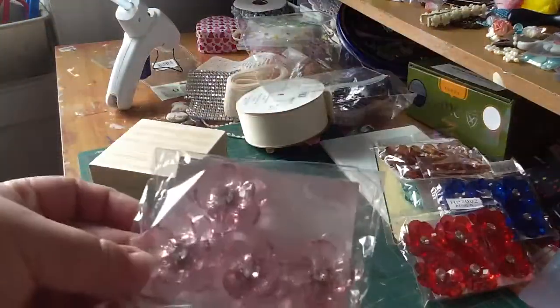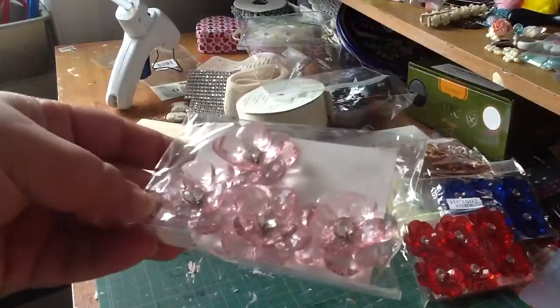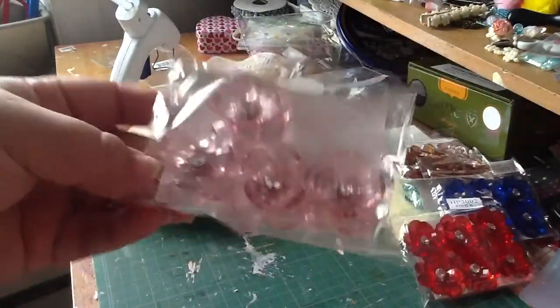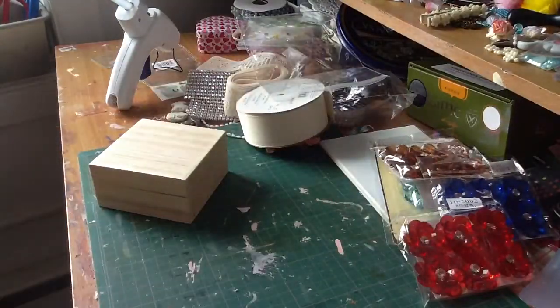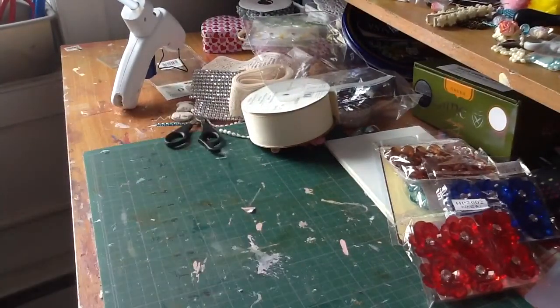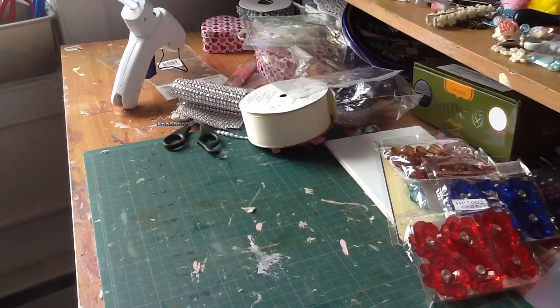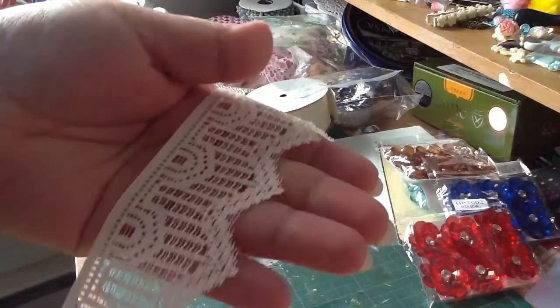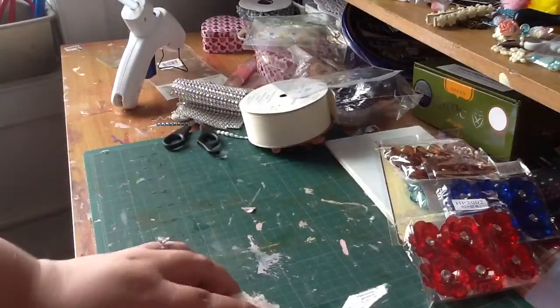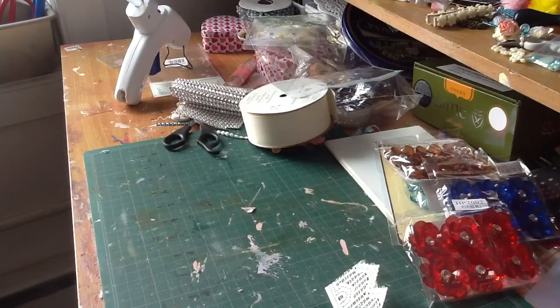I also used one of these pink flowers — hopefully you guys can see that. I kind of moved my iPad around to find the best angle. I also used some of this trim that I bought — so cute and pretty. I love this trim.